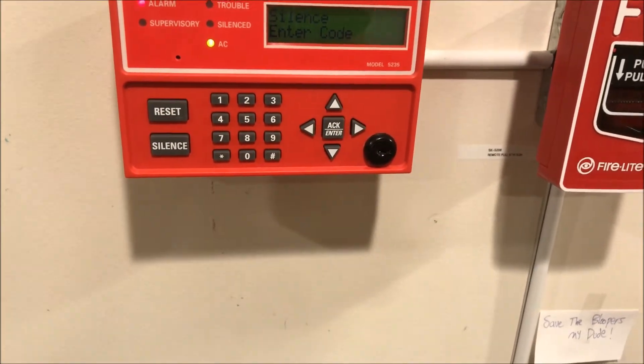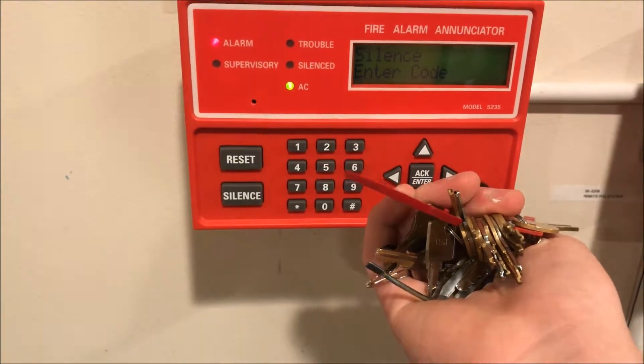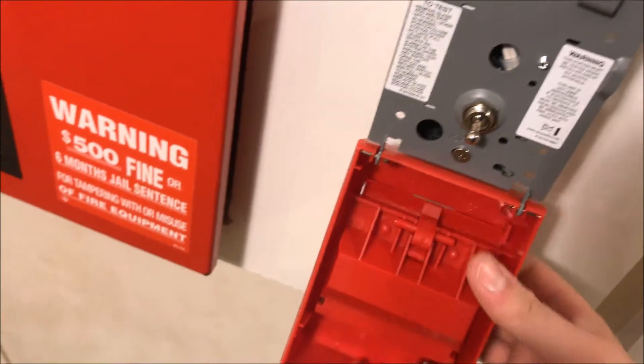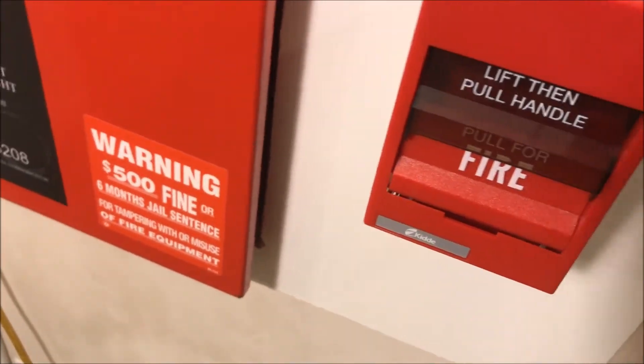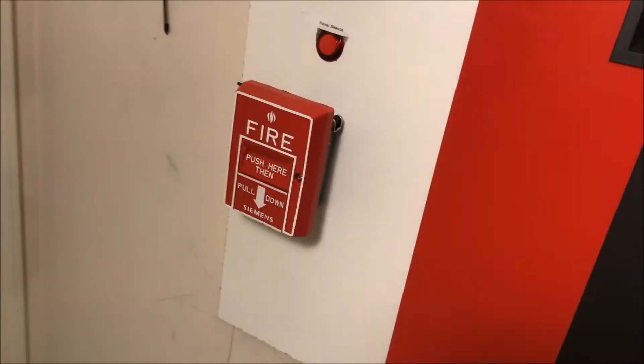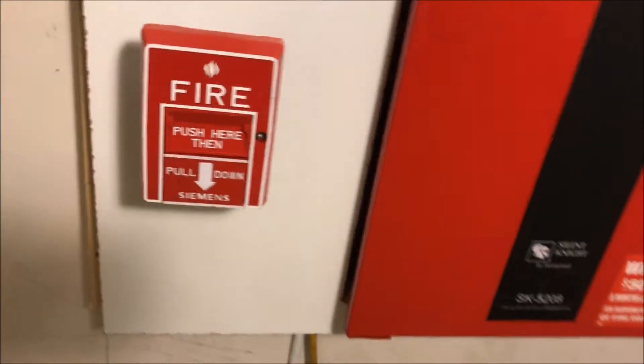A little silence from the annunciator — I'm just grabbing my key. Panel is now silenced. We can reset the SIGA while we're at it since I've got the keys out. And then just for fun let's reset the key switch. All right, well that is booting up — we can get our tool ready so we can pull the Siemens station.